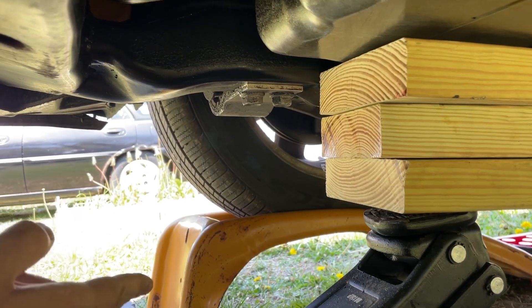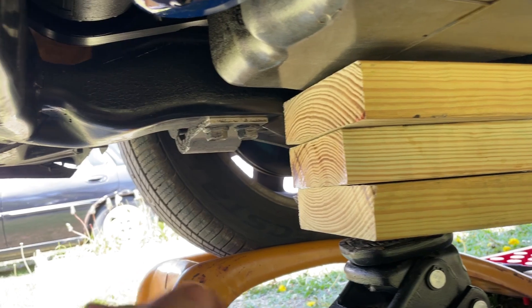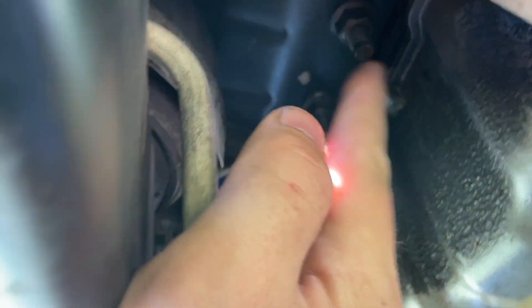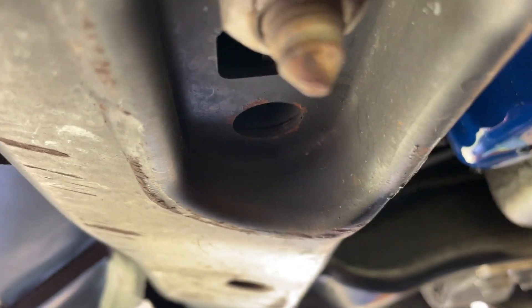This here is supporting the oil pan or the engine because we got to take out the motor mount - these two bolts right here, this bolt right here on the frame. We got to pull the motor mount, and then after we get the motor mount pulled, there's your sensor. We're going to take the sensor out while it's still on the car.